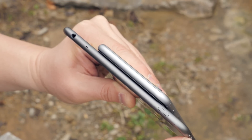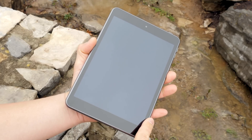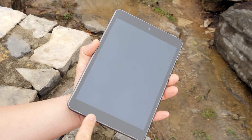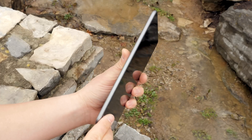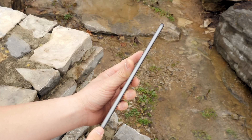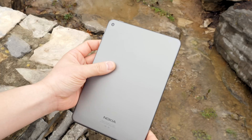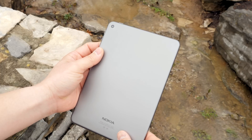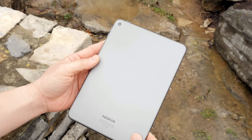The color is very similar to the space gray of Apple products — just a little bit darker. I really like the way the glass is pretty much level with the metal, which is very nice construction. It's also fairly thin, and the smooth feel of the back is very similar to an Apple iPad — it looks similar too.